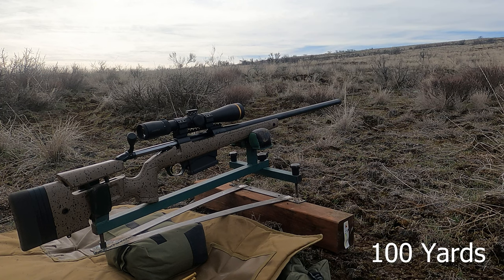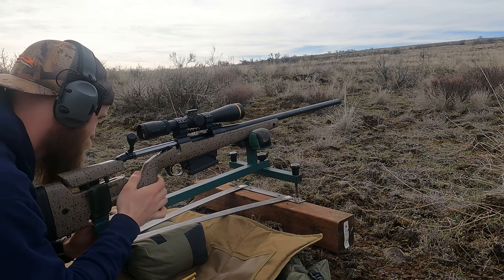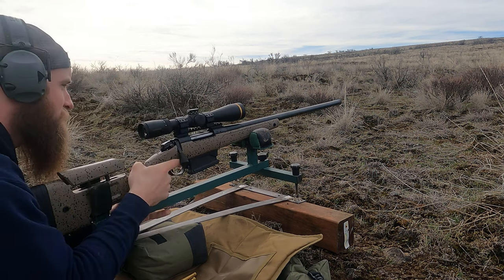You ready, homie? Yeah, I'm ready. Ready to watch these AccuBonds smoke your Terminal Ascents? Oh, we'll see about that. Full faith in Federal. I don't know, man, I'm going Nosler on this one. America's Ammunition Manufacturer.